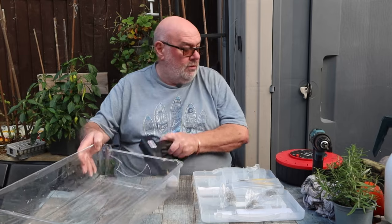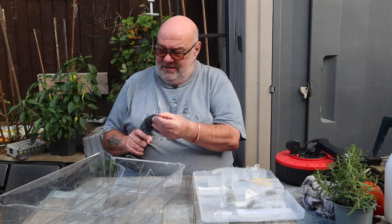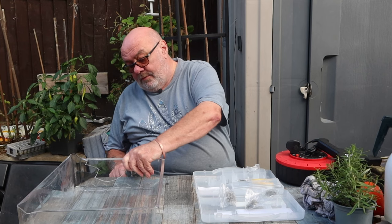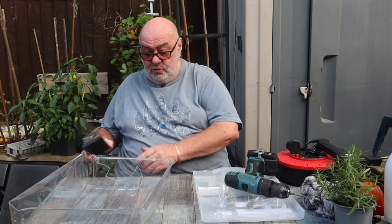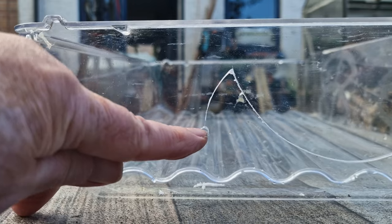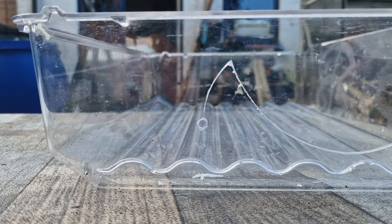Being an engineer, I know that if you've got a crack in anything, the first thing you do is drill the end of the crack to stop it propagating or going any further. So I'm going to drill right there. There we are. What happens now - with that hole there - the crack can't go anywhere, it hits the hole and it's got nowhere to go. This is how they used to fix some airplanes in the old days - the cracked windows on the Comet aircraft, before they changed to rounded windows.